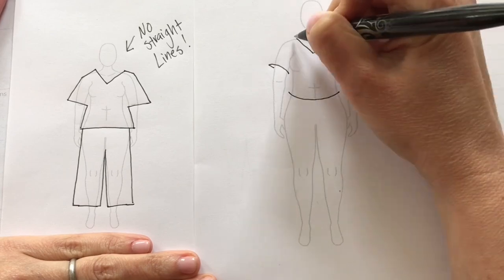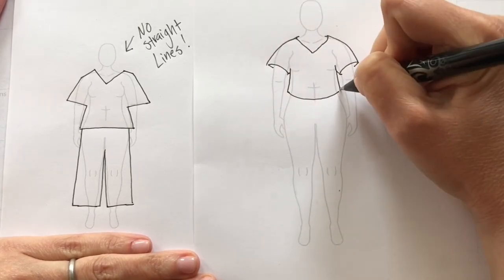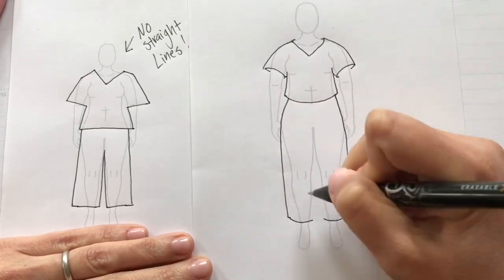Our final step for today — step five — is to draw. The best way to learn is just to do it, have fun, and experiment without worrying about getting it perfectly right. My number one tip, especially as an absolute beginner, is to draw in curved lines — thinking of it as shapes going around the body, around the waist, around the arms, around the legs. We'll go into more detail about specific garment types and how to draw specific elements in upcoming sessions.